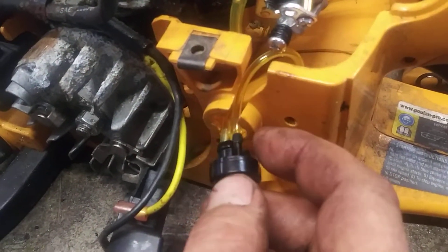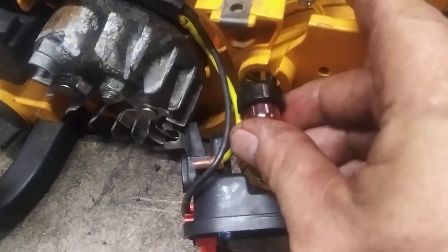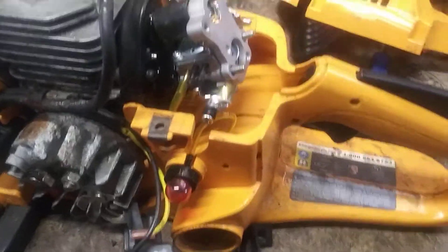Now with the long nipple on top, we're gonna push this right into this hole. It'll actually click right into place, just like that.